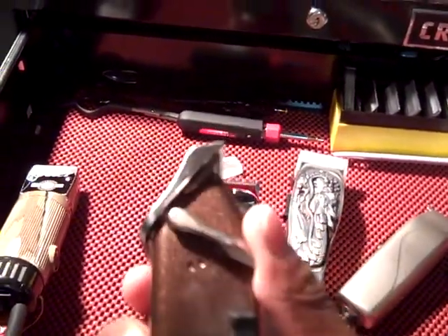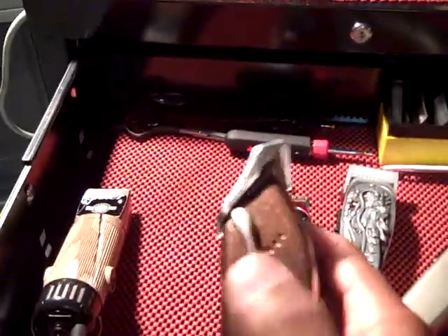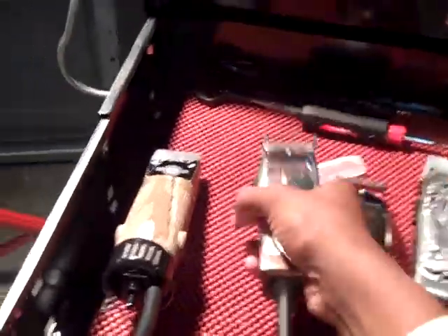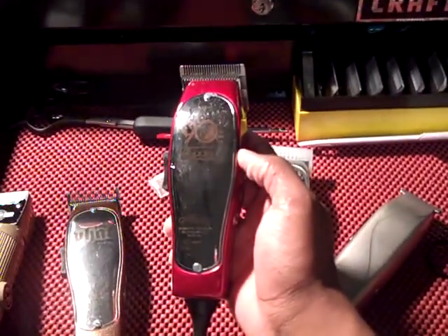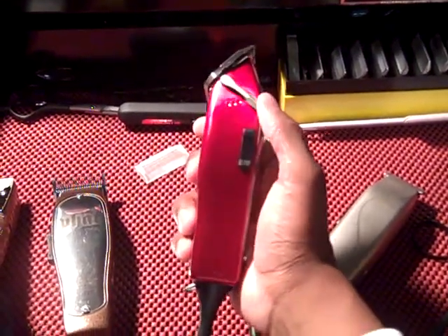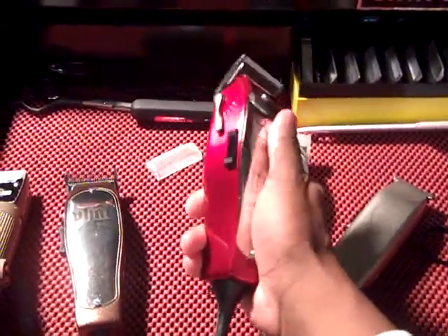I've used the Fat Master a couple times, kind of like it — takes a while to get used to. It goes from a 1A close all the way down to a two. It does the job. Another new one I got was this candy apple red 90th Anniversary Andis Masters — close is a triple zero, open is a one. I love it, does the job, just cool different colors.